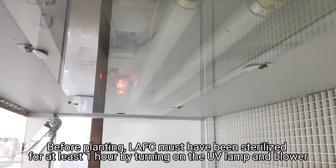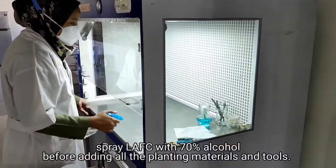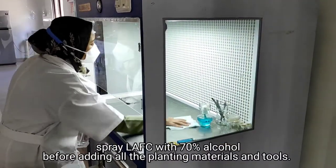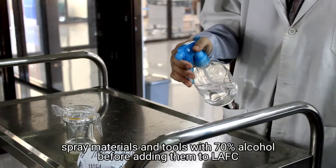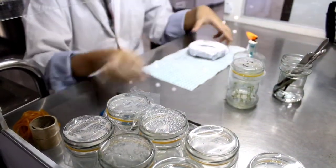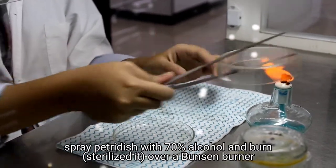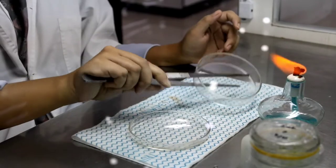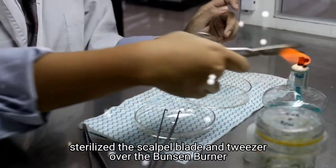Before planting for subculture, LAFC must have been sterilized for at least one hour by turning on the UV lamp and blower. Spray LAFC with 70% alcohol before adding all the planting materials and tools. Spray materials and tools with 70% alcohol before adding them to LAFC. Light the Bunsen burner. Spray the petri dish with 70% alcohol, burn and sterilize it over the Bunsen burner. Sterilize the scalpel blade and tweezer over the Bunsen burner.